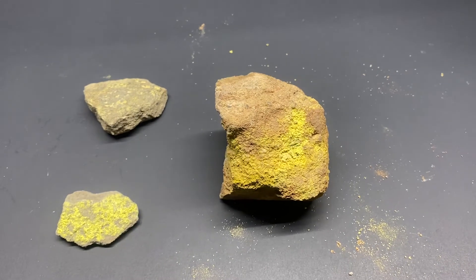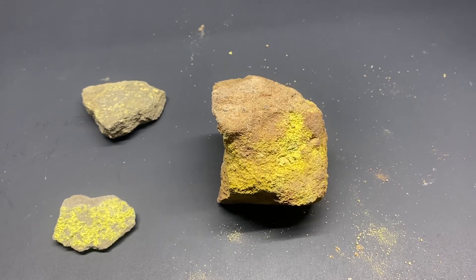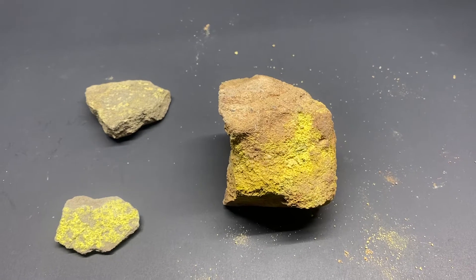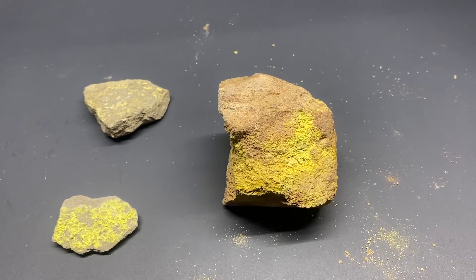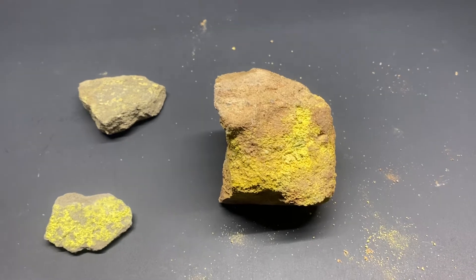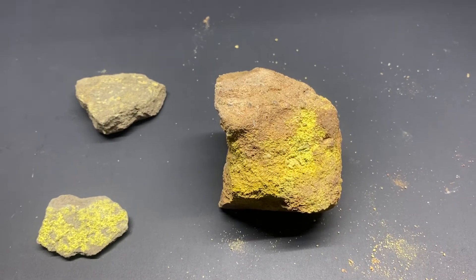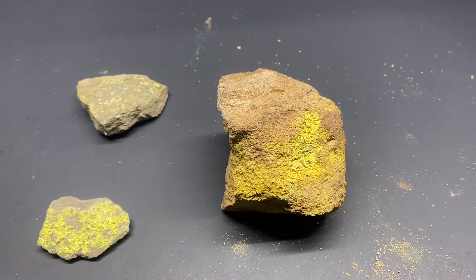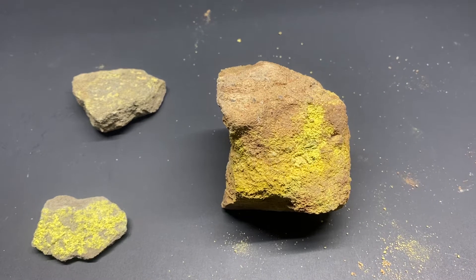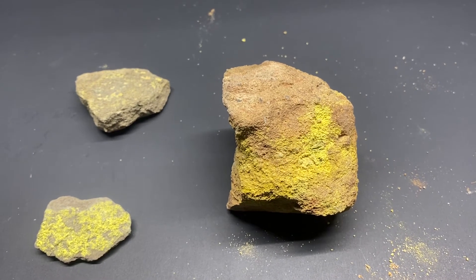Hello and welcome to Arizona Explorations. My name is Robert Williams. What we have here is three pieces of carnotite — this is a primary ore of uranium. These three pieces are for sale on the website ArizonaExplorations.net. What we are going to do today is show you a little bit about our product and play around with the Geiger counter a little bit.